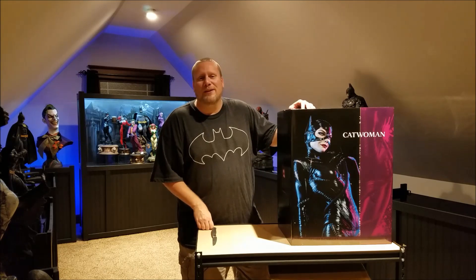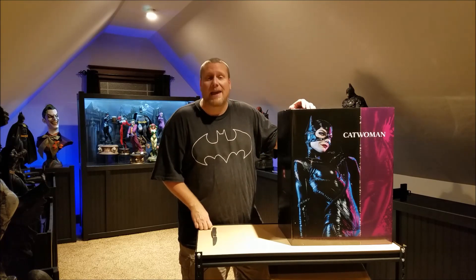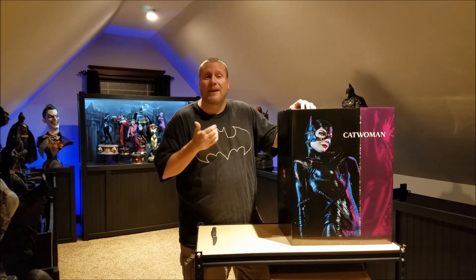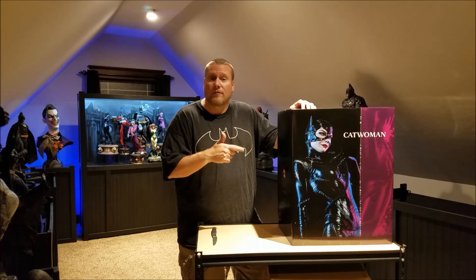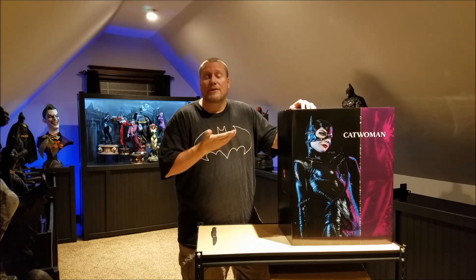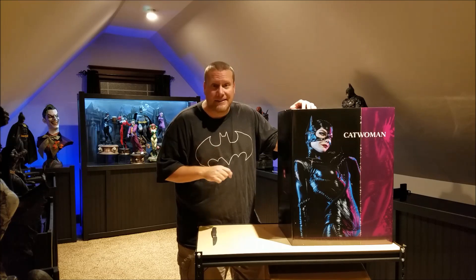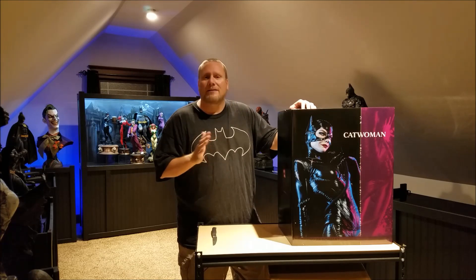Hello everyone, this is the Batman Statue Collector and I'm once again coming to you from my Batcave. This video is going to be a first for me — it's going to be an unboxing video. I posted the question a couple of videos ago whether you would want me to do unboxing videos, and the answer was a resounding yes. So I'm going to do mine a little bit differently.